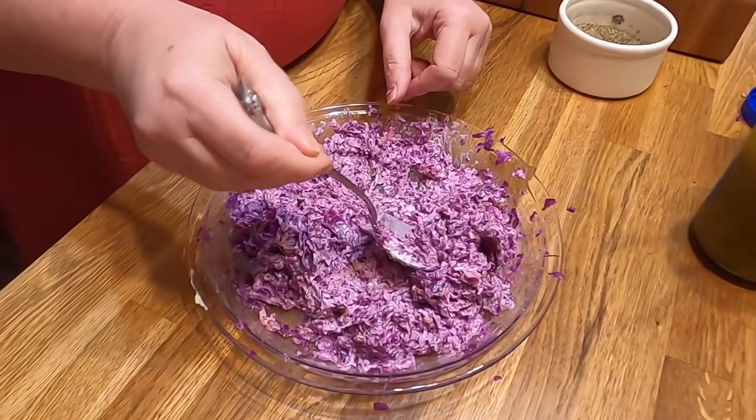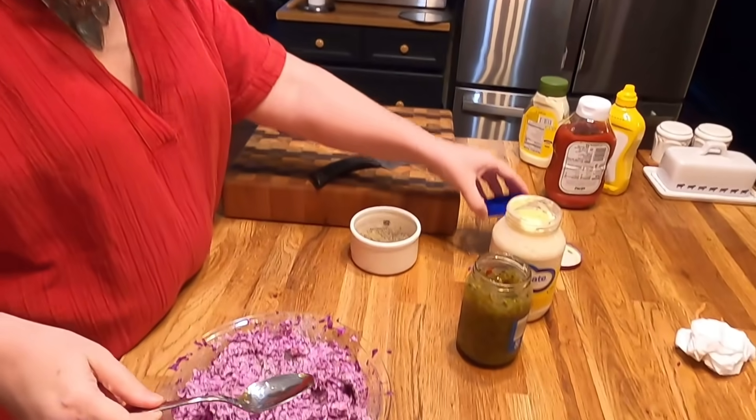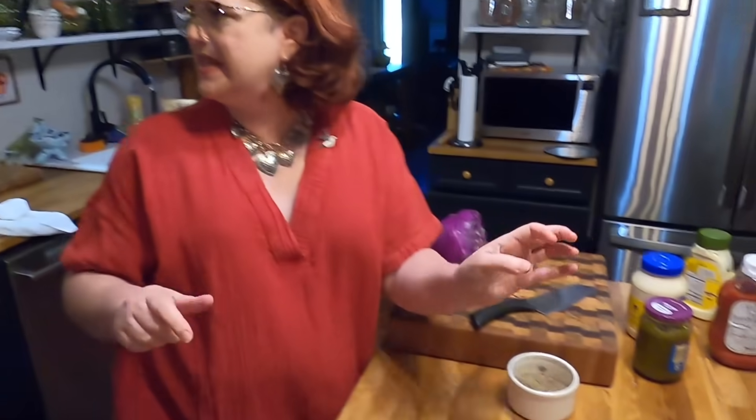Rhonda and Butch sent me some pickles, and I love them. They did send us pickles. Y'all can send me pickles. And you really need to use the mayonnaise you like, because you can really taste the mayonnaise in slaw. I think I might put a little bit of vinegar in it today. It needs something — a little zing.